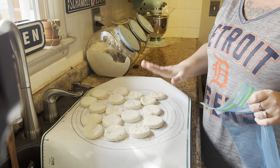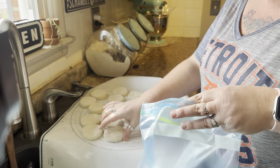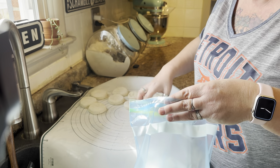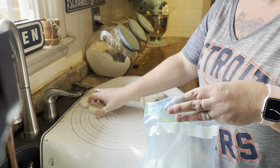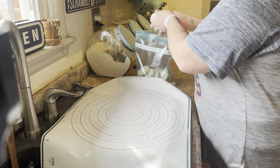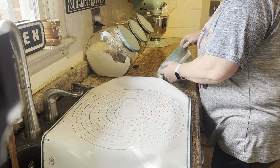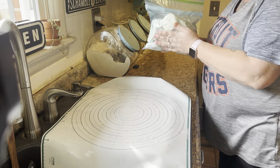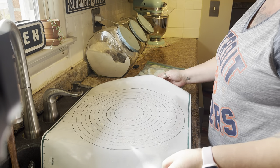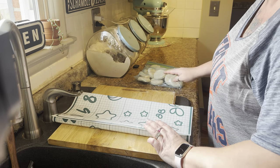I just pulled the biscuits out of the freezer and I'm going to pop them in a ziploc bag. That way, when we want biscuits for dinner I just have to grab them, put them on my cast iron skillet or a baking pan, and you have fresh homemade biscuits without always having to go through the process. These also make great pot pie toppers or dumplings. I'll insert how I went about making these.